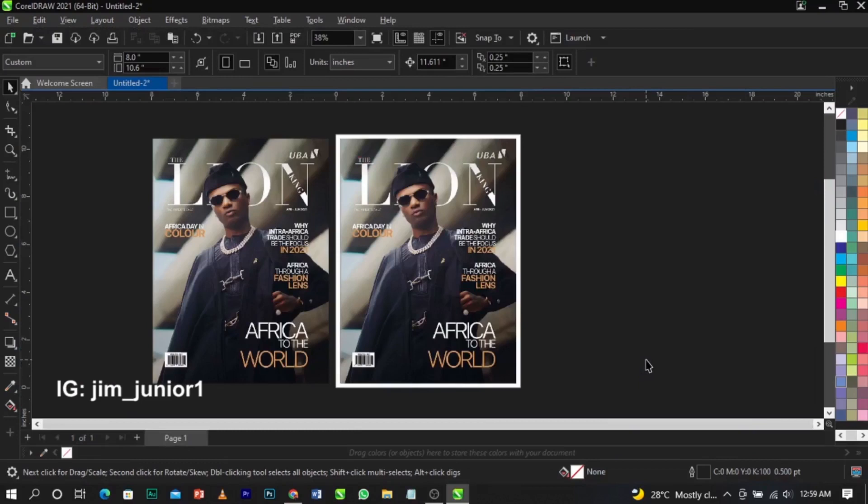And that's basically how to export your design from CorelDraw to a JPEG format. If you have any questions, please drop a comment in the comment section below, give this video a thumbs up, and I'll see you guys in my next video.